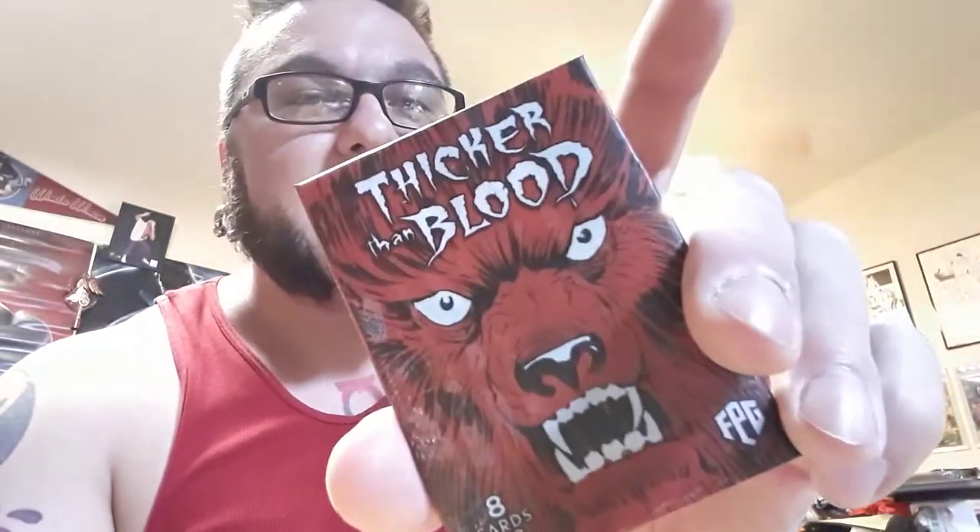The comic Thicker Than Blood was produced in the mid-to-late 2000s, before 2010. This was a collection of it, and artwork was done by Mike Ploog, who — if you know about Man Thing — Mike Ploog is a great horror artist. That's my wax pack; it's got eight cards in it.